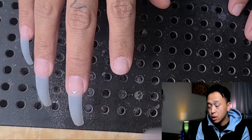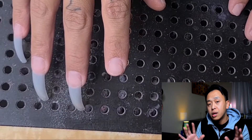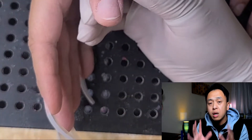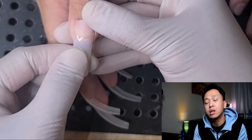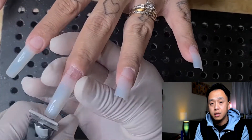A good shape starts with straight tips. Once you apply the tips on nice and straight, ask the client how long they want their nails to be. With almond shape, you have to file the tips a little more to form the shape, so you might want to cut the length a little bit longer than what the client asks.